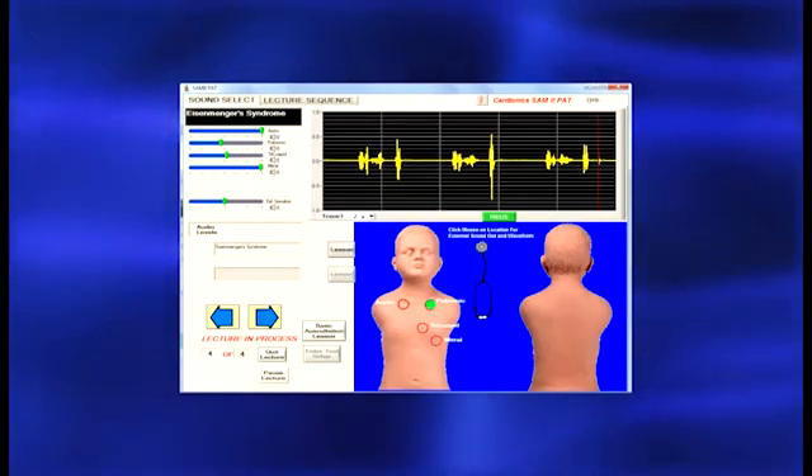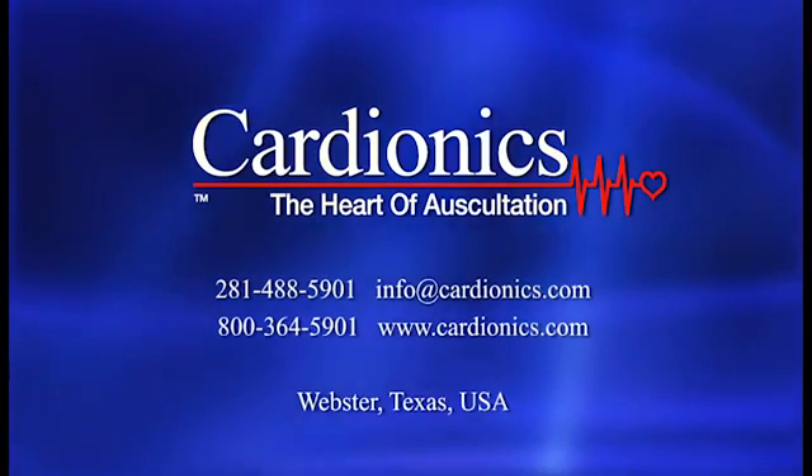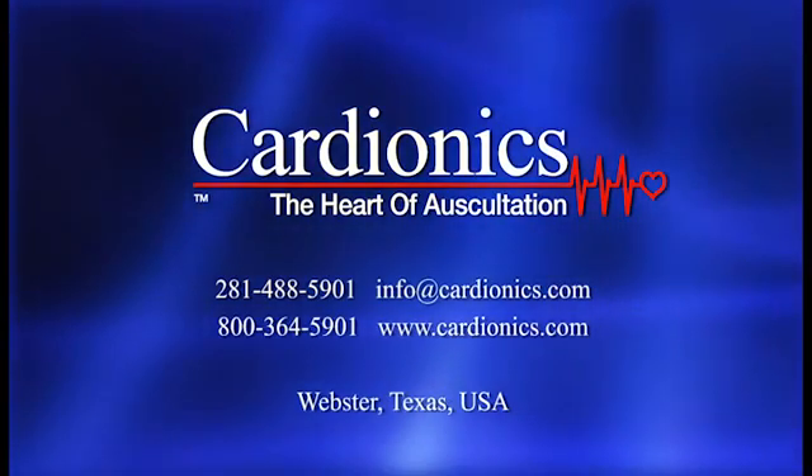To learn more about Cardionics PAT teaching and learning system, or to request an on-site demonstration, please contact Cardionics — the heart of auscultation.